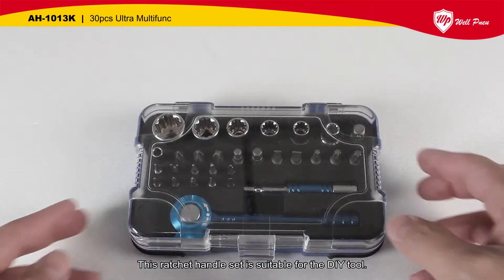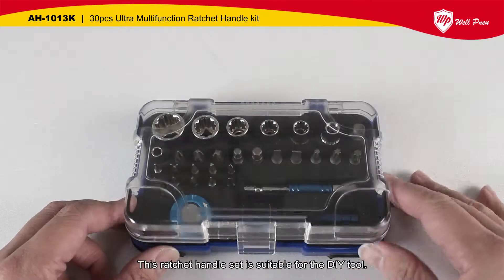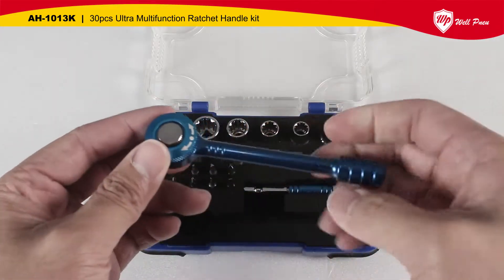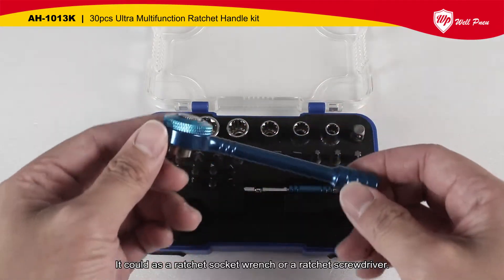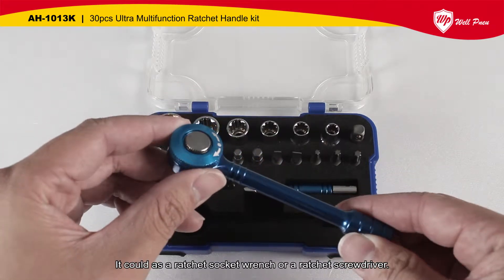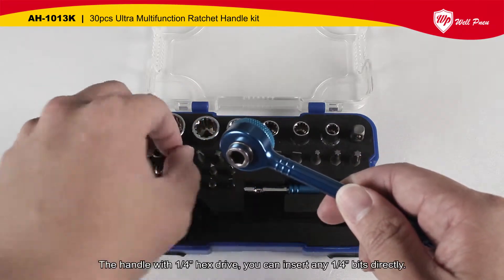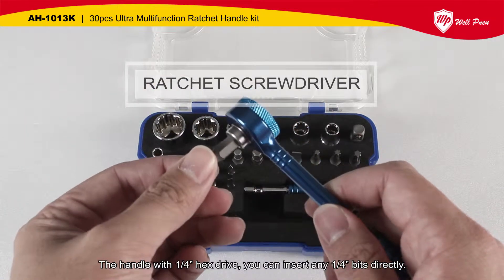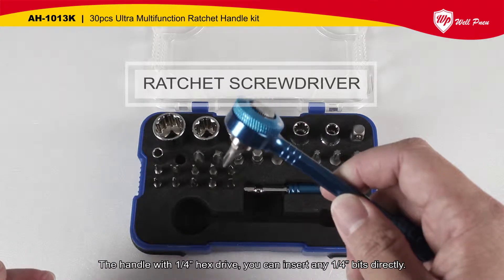This ratchet handle set is suitable for the DIY tool. It could add a ratchet circuit wrench or a ratchet screwdriver. The handle with a 1/4 hex drive, you can insert any 1/4 bits directly.